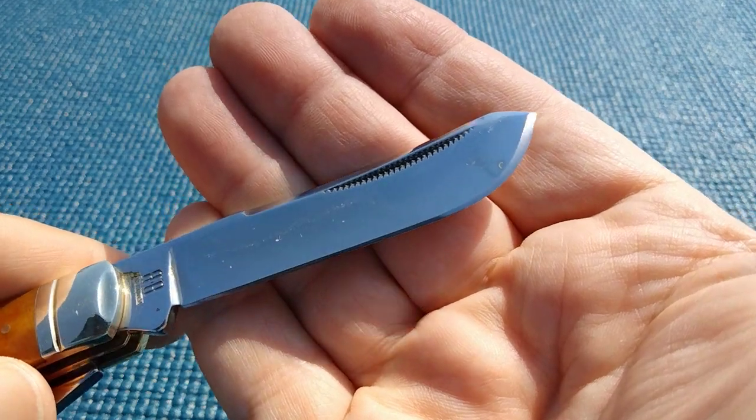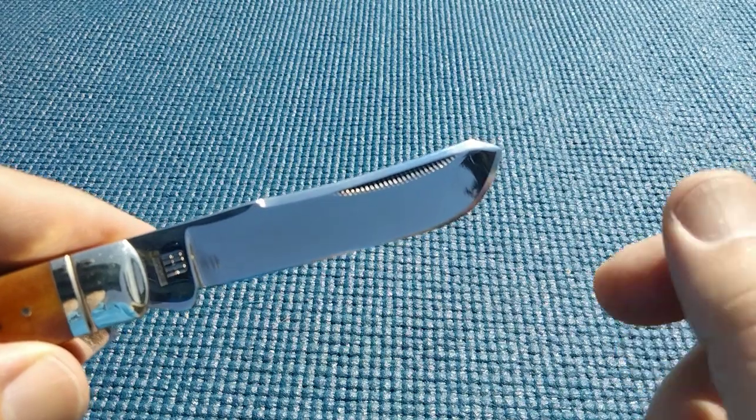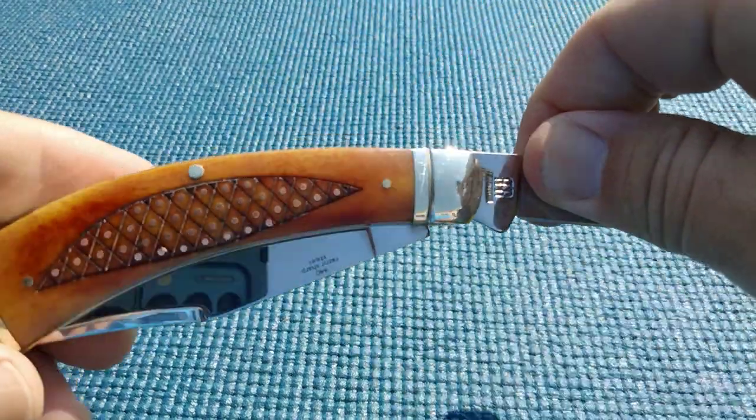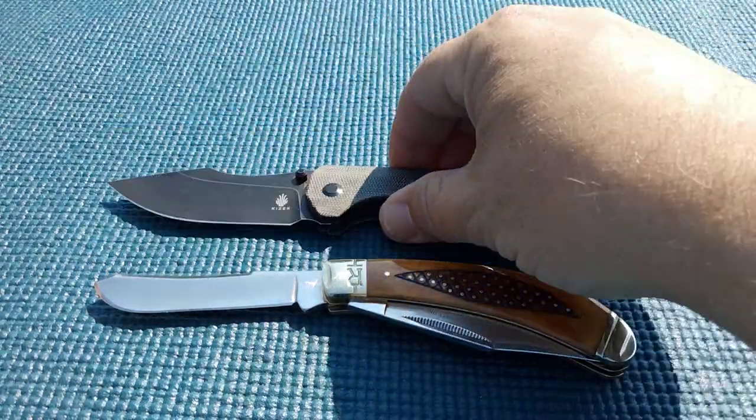I used acetone and did a pretty good job getting that epoxy off. We've got a spade blade, very nice and shiny, with a nice swedge up top. Again with the bow handle — let's take a peek at it this way.